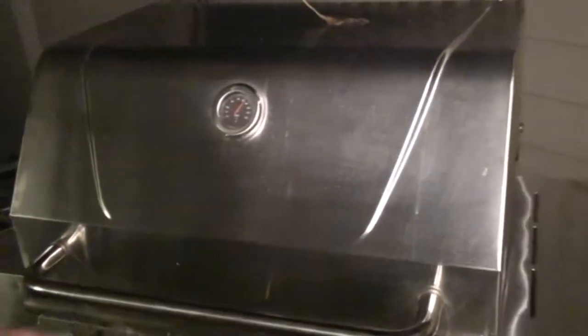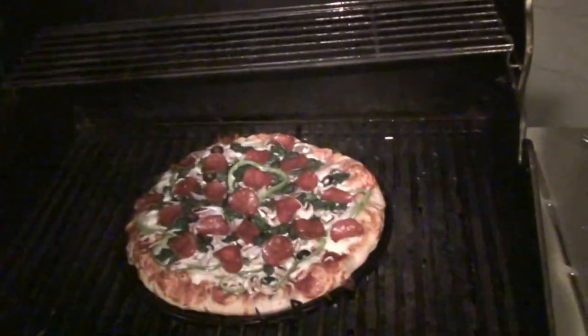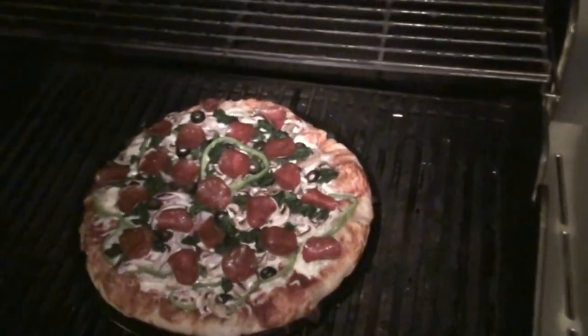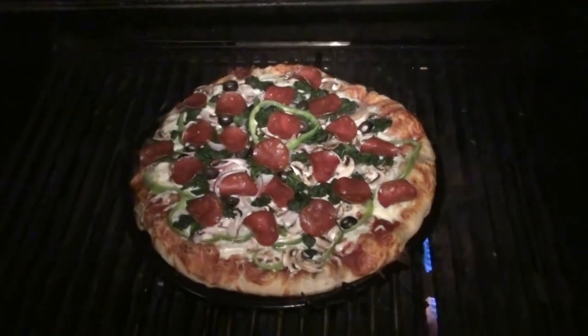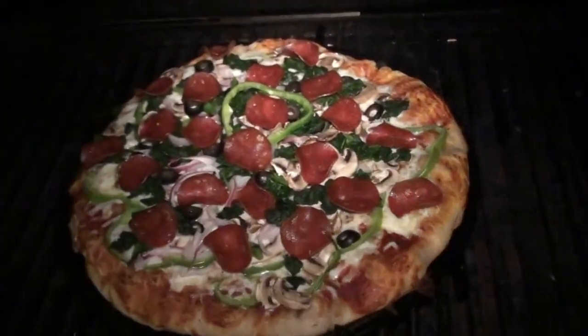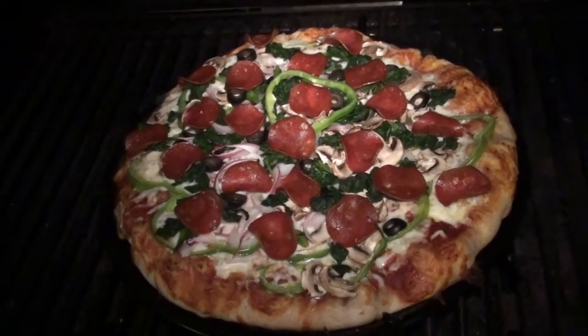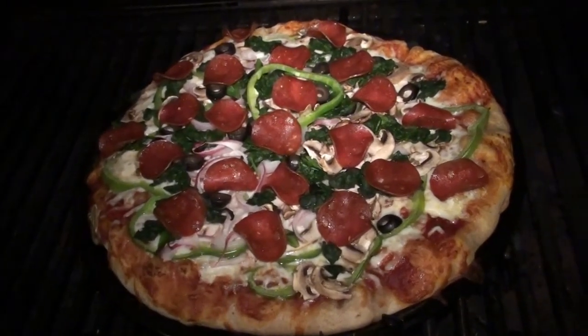The pizza has been in here just over 10 minutes. Let's take a look — it looks fantastic! Mom, that is barbecued pizza. We're going to take this off the grill, get it inside, slice it up, and have our dinner. Hope you enjoyed the video and are able to make this on your barbecue one day.